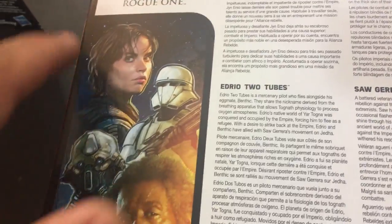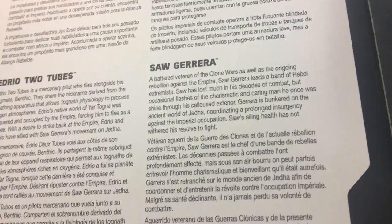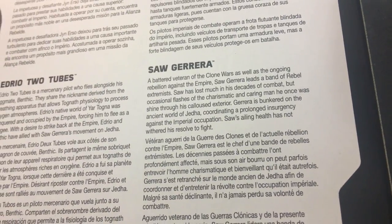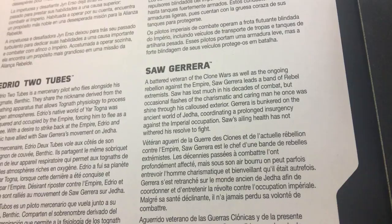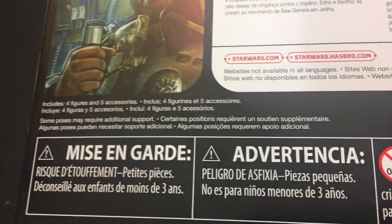Saw Gerrera's the leader — they're buddies, they're partisans. We get three good guys and one bad guy. Saw Gerrera: a battered veteran of the Clone Wars as well as ongoing rebellion against the Empire, Saw Gerrera leads a band of rebel extremists. Saw has lost much in his decades of combat, but occasional flashes of the charismatic and caring man he once was shine through his calloused exterior. Gerrera is bunkered on the ancient world of Jetta, coordinating a prolonged insurgency against Imperial occupation — Saw's ailing health has not withered his resolve to fight. Four figures, five accessories.